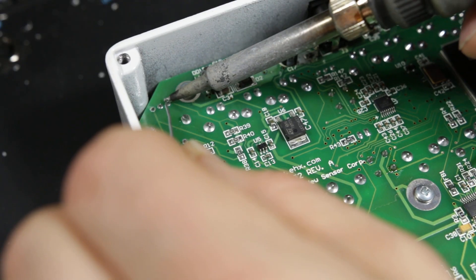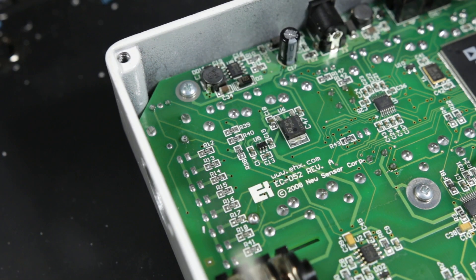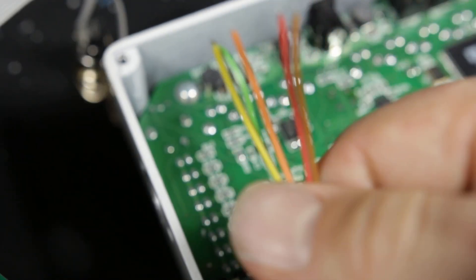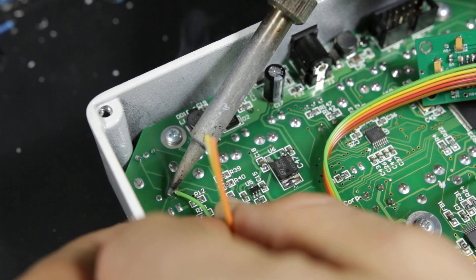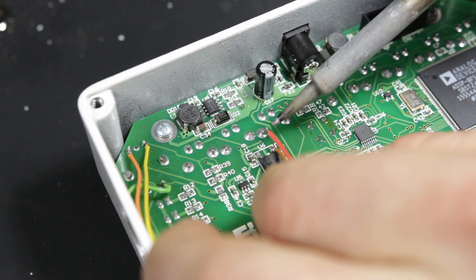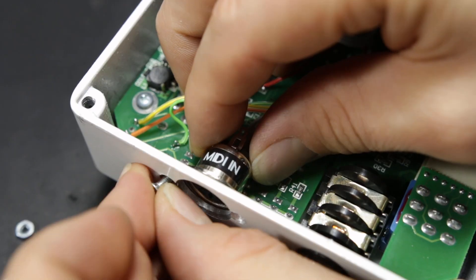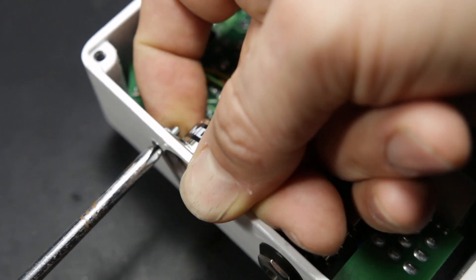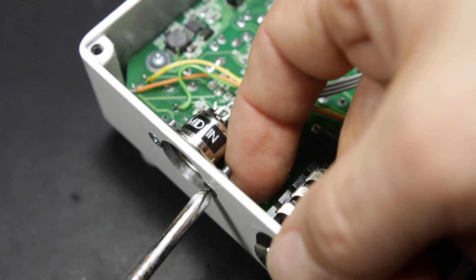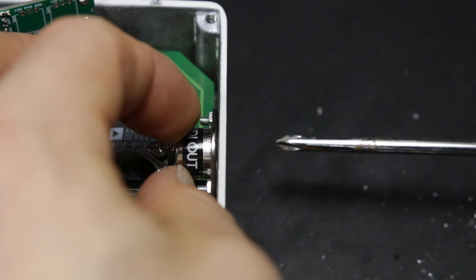When we're ready to solder the wires, we go ahead and apply solder to the connection points. Once that's done, we take the wires and solder them on — the instructions show which wires go where. Then we mount the MIDI in jack to the side of the enclosure using the nuts and bolts provided, making sure it's secure, and we do the same thing for the MIDI out.